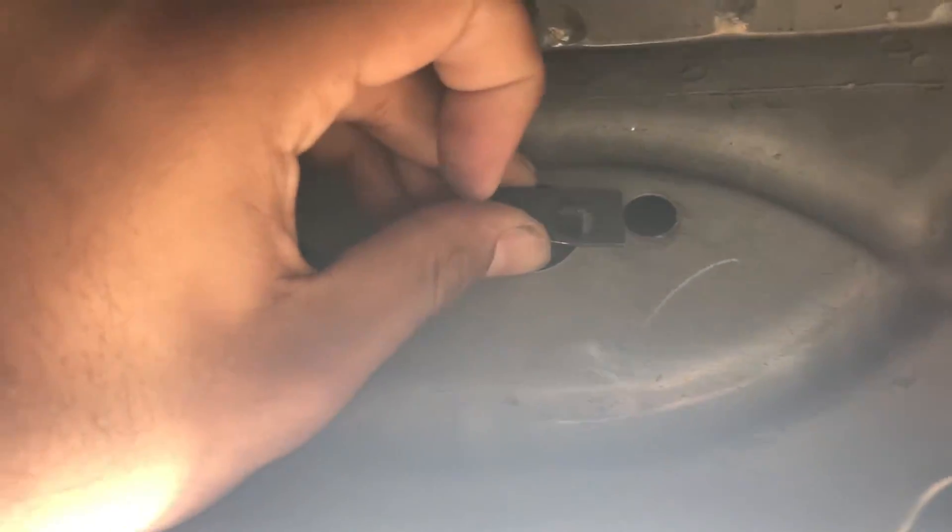As you can see, those ones are already small enough and they already have the threads, so you can screw them on. That's just this back one that needs a little clip on — you just clip it down and you're good. I'll show you guys right now how it looks when it's all installed.